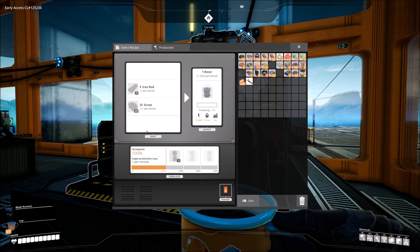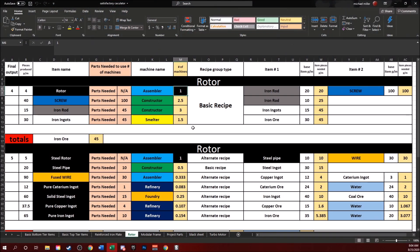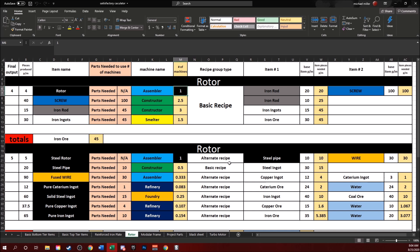Let's go over to the spreadsheet. For those who don't want to deal with the basic recipe and want some of the advanced stuff so they can build bigger and better things, stick around to the end of the video — I have a special surprise for you. But for those that want to just start off strong with solid playthroughs, let's start with the basic recipe.